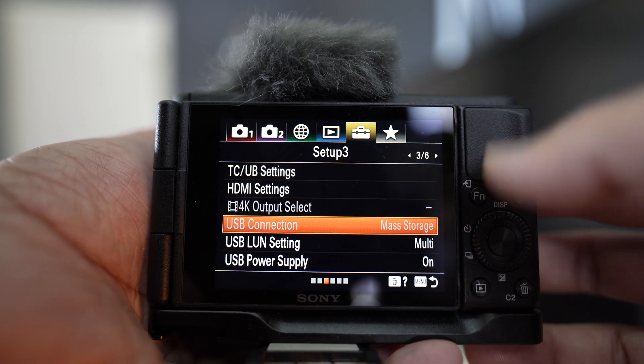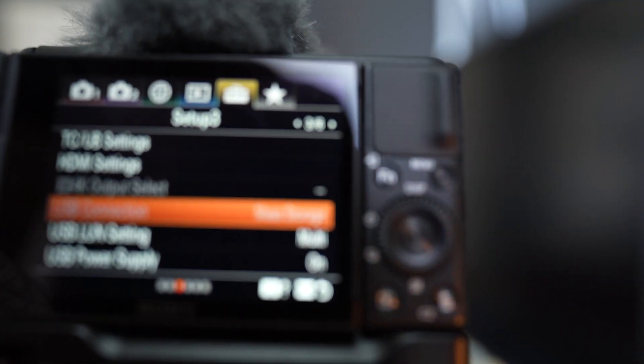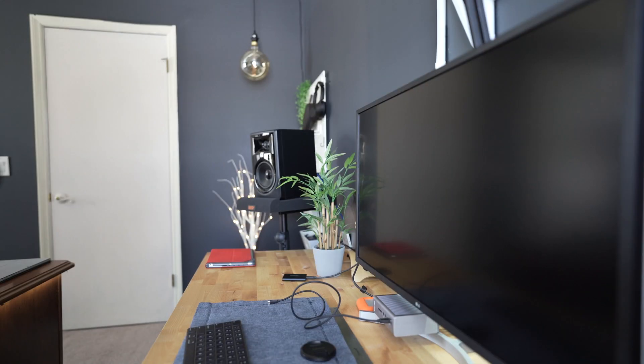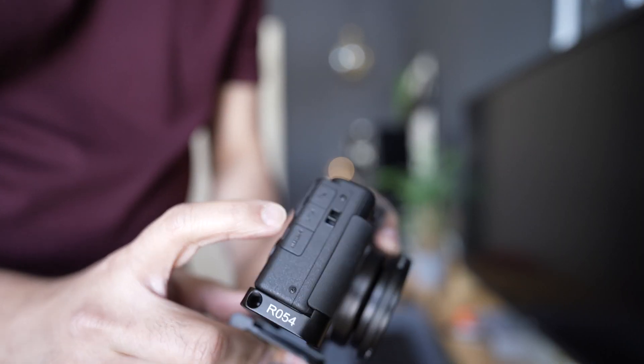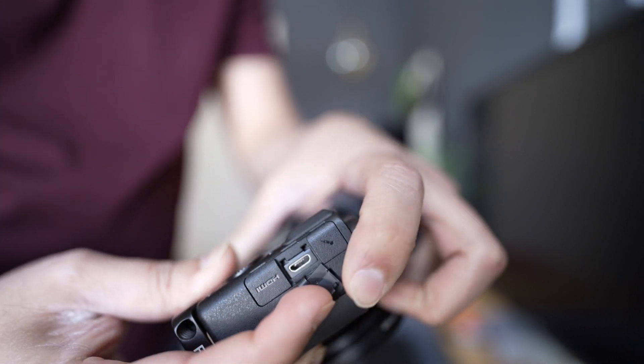In order to do that, make sure your USB connection is set to mass storage. Then we need access to the port that is in between the HDMI and the mic, so open that up — it is a micro USB kind of cable.